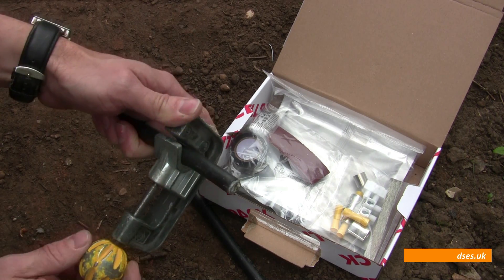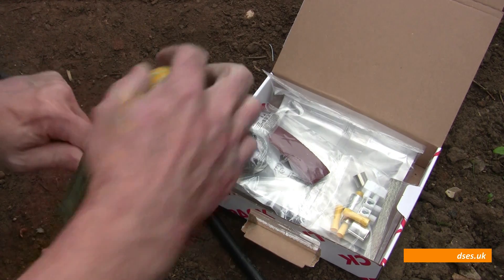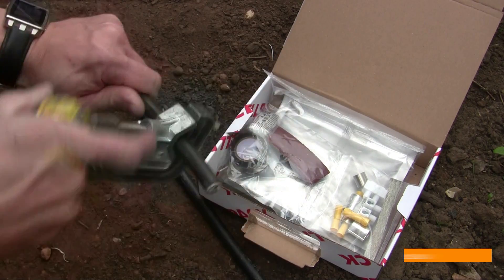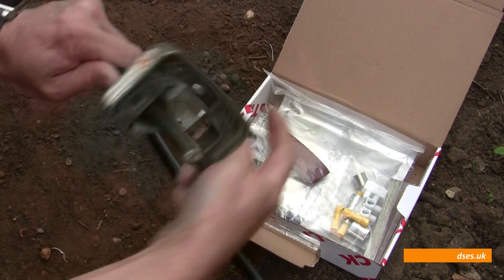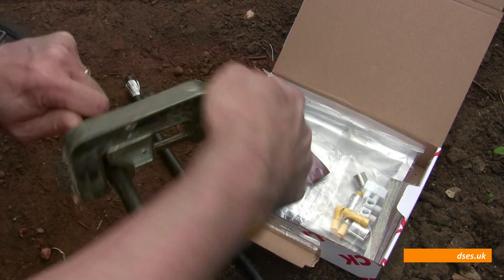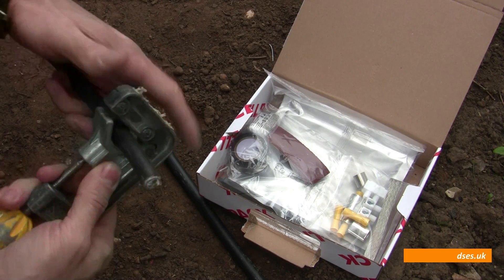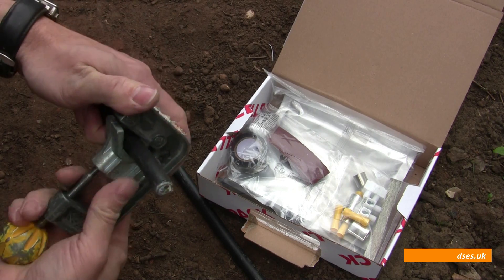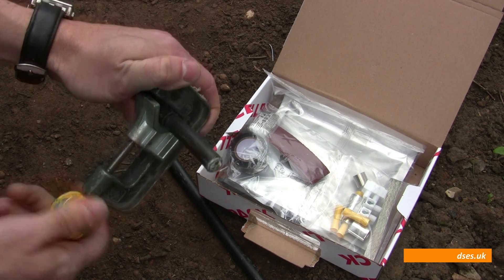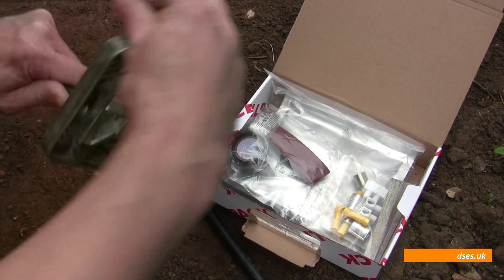I'm going to trim the ends here using a CK Armis tool. A saw is an equally valid way of doing it. I've had the CK for years though — does the job, perhaps a bit less fiddly than a saw. I just want to take a slice out of the PVC.